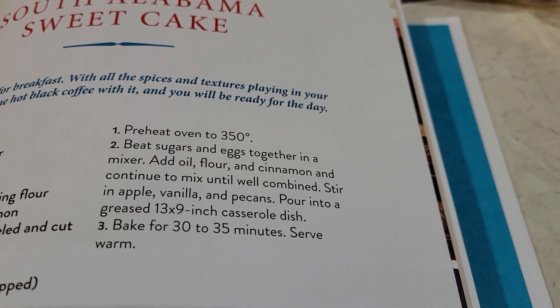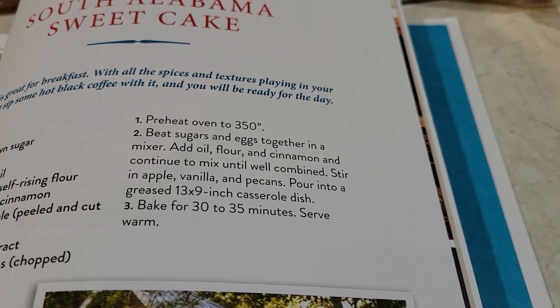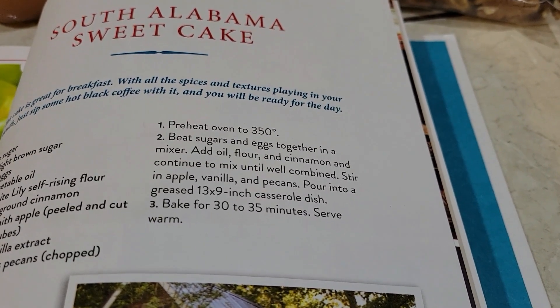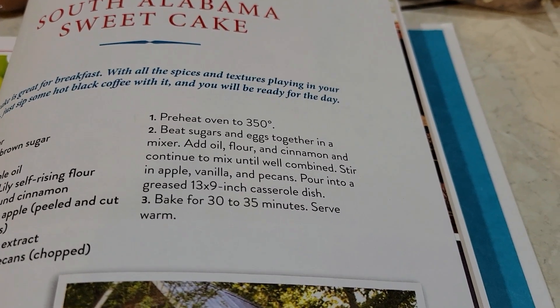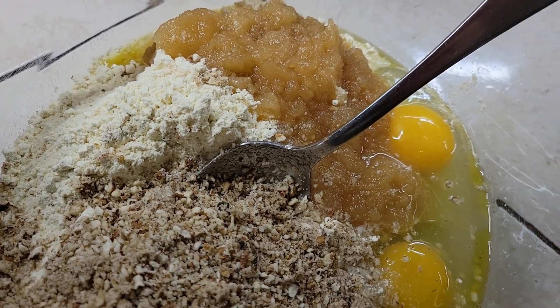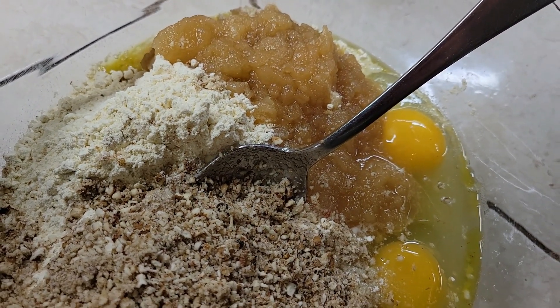My oven's already preheated. It says beat the sugars and eggs together in a mixer, add the oil, flour, and cinnamon, continue to mix until well combined, then stir in your apple, vanilla, and pecans. Pour into a greased 13 by 9 casserole dish and bake for 30 to 35 minutes, and serve warm — it's also good cold, guys. I kind of fudge a little; I just dump it all in, mix it up, and pour it in the pan.